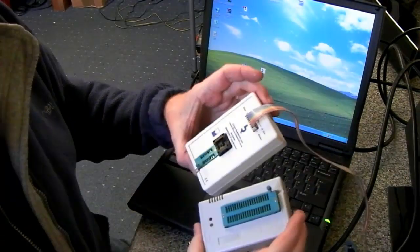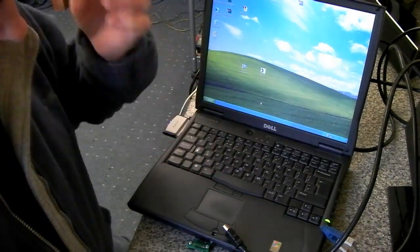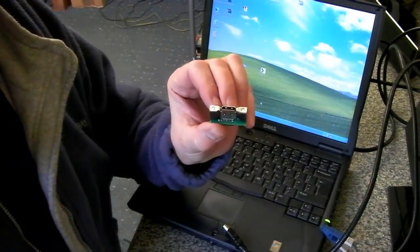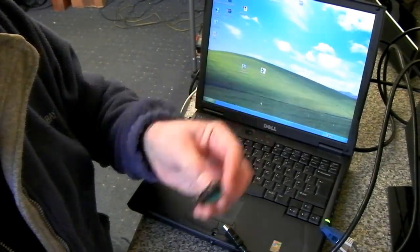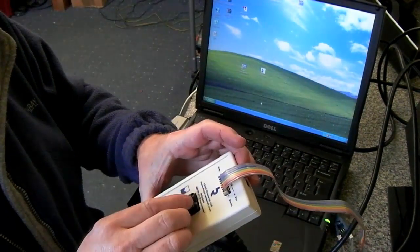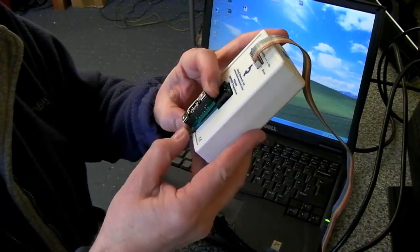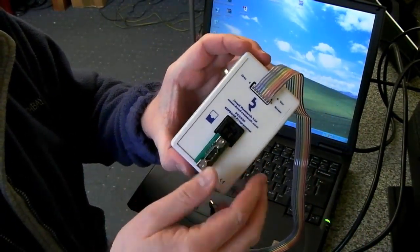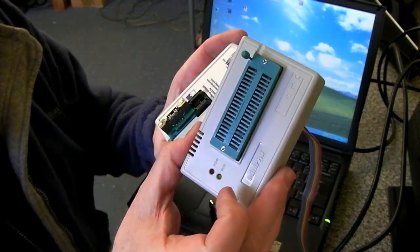We're going to have a look at the PC2400 Mini Pro along with the HDMI adapter. As I mentioned in another video, this adapter fits perfectly into the GQ4X, but it does not fit into the Mini Pro without a small modification.